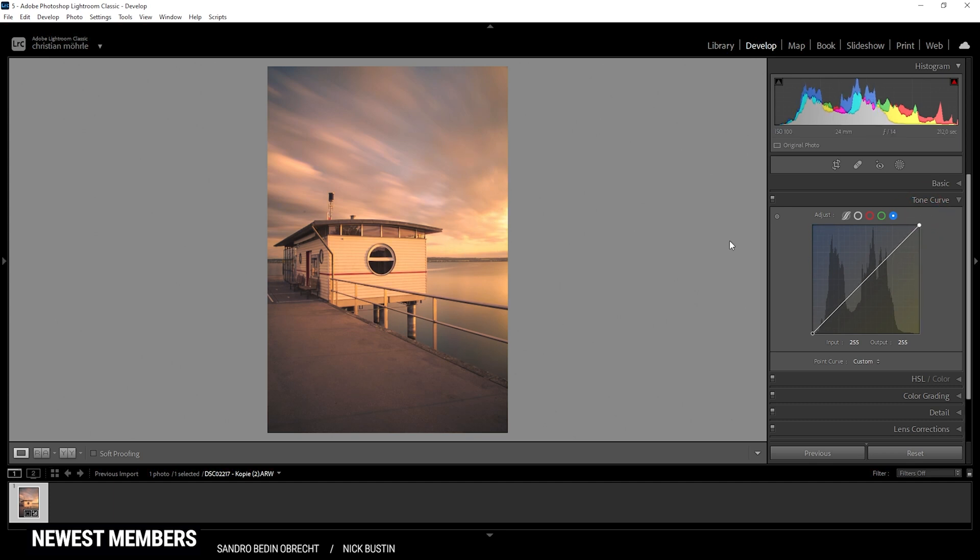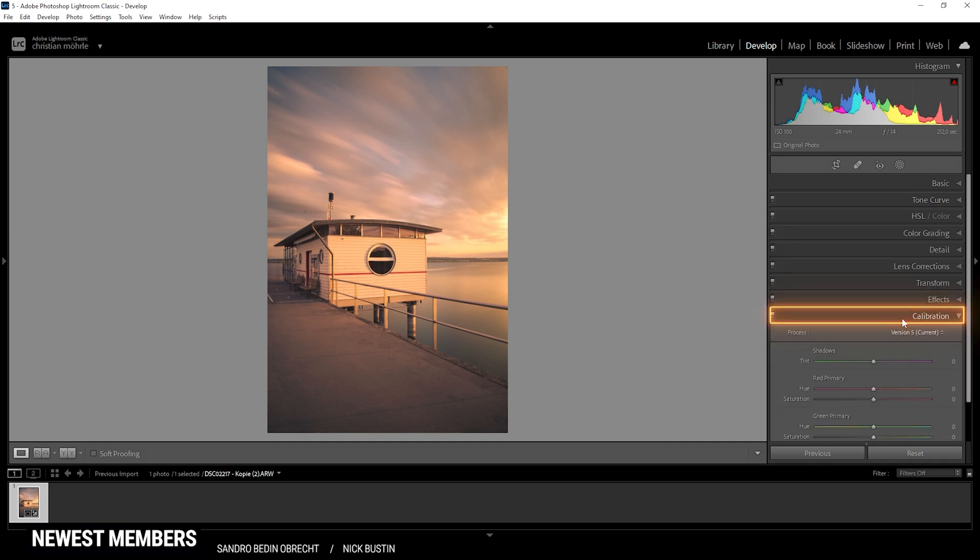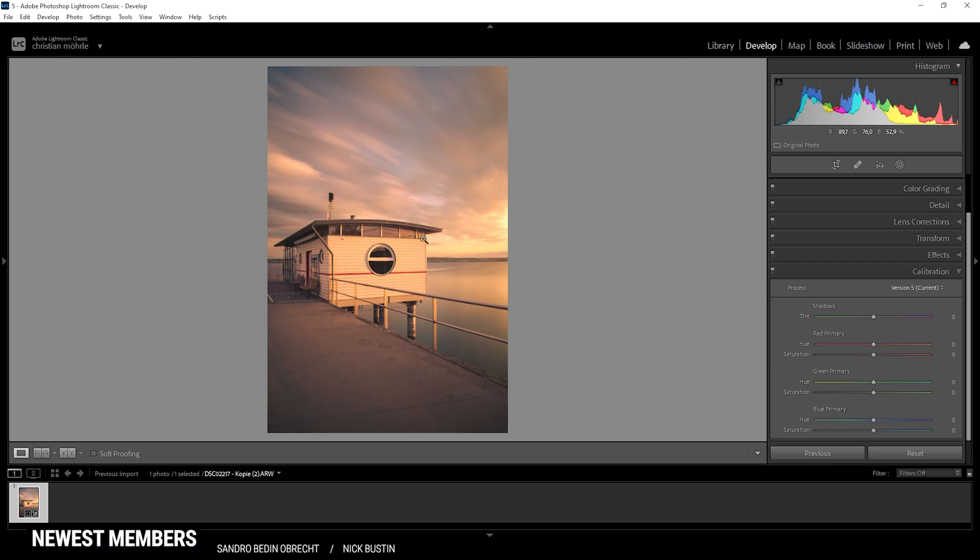Then I can also head down into the calibration tab. If there's any further color cast, I can slightly push the tint of the shadows — I really don't want any greens in here. I also want to adjust the blue primary hue, which I usually do for sunsets, because I'm just dropping the hue and raising the saturation slightly.